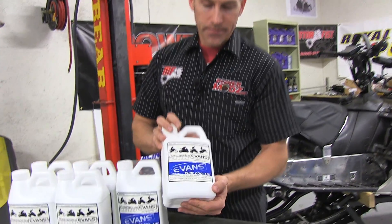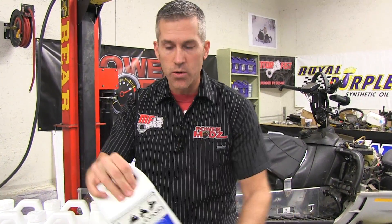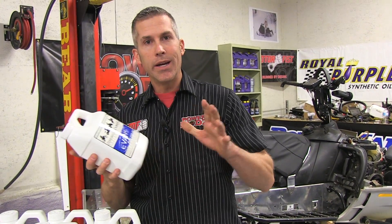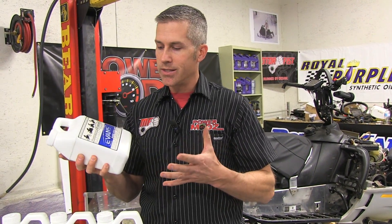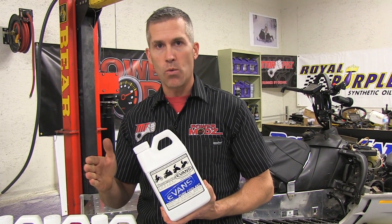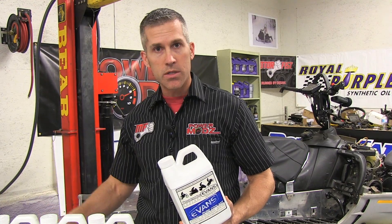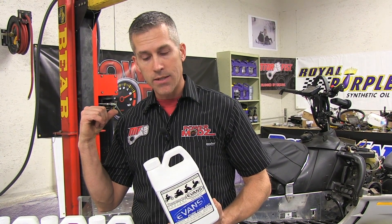This is the coolant right here. Our man from Evans waterless coolant is here to help us out. He's just going to oversee the operation because it's not that technical, but one thing you have to do is make sure all the water is out of the system. We've got a shop vac and a couple of hoses, and we're going to work on getting the water out of that 700 we built.